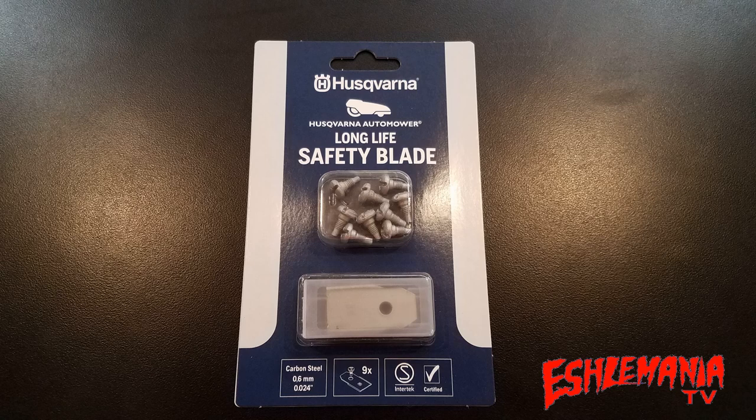This is the most common way people buy their automower blades — in a pack of nine, which comes with the new blades and new screws. For most people this will last a season if they're not mowing a big area. Other people buy theirs in a pack of 45, and some even buy them in a pack of 300. The more you buy at one time, the cheaper the price gets per blade.